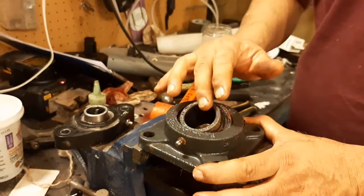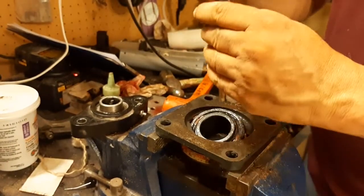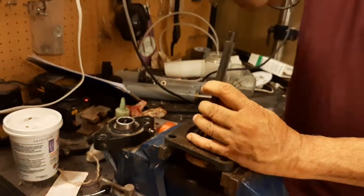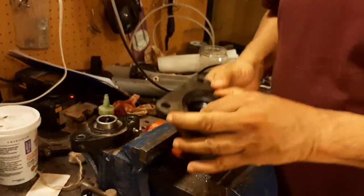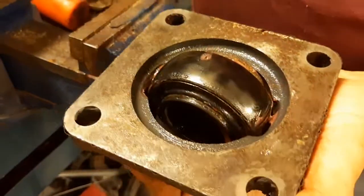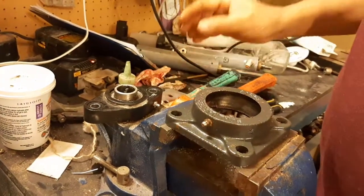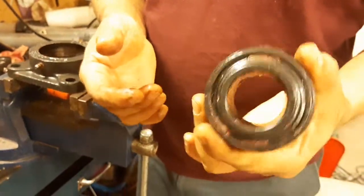Right now we don't care about that because it is the scrapped one and we want to put in a new one. It moves — you can see that. Now you have to move it in this slot, this one and this one, so it is already balanced. And that is out — that's the scrapped one.